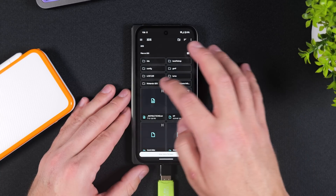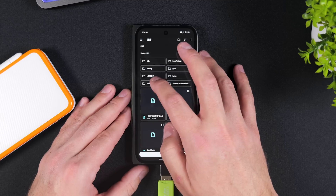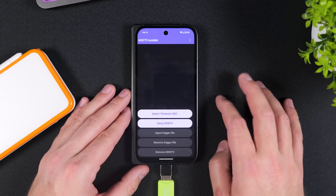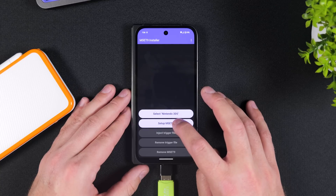If you don't see a folder named Nintendo 3DS on your SD card or can't select it, you'll need to remove the SD card from your phone, insert it into your Nintendo 2DS or 3DS, and then power it on. This will automatically create the Nintendo 3DS folder for you. And if Setup MZ9 is now highlighted, everything worked as expected and we can move forward by tapping on it.